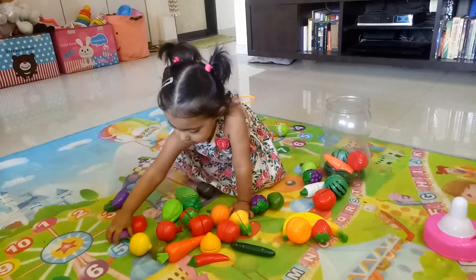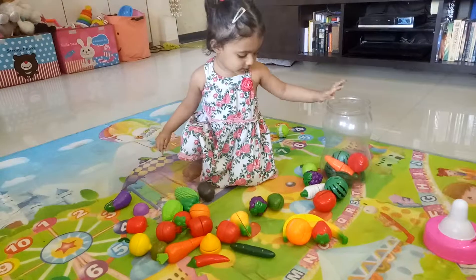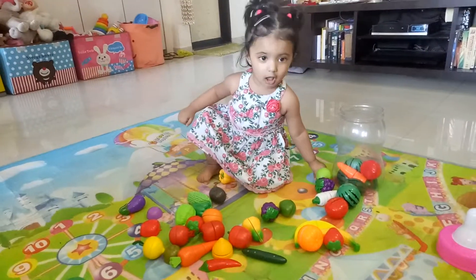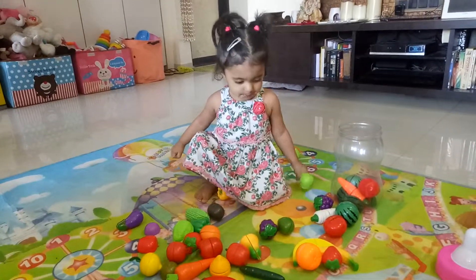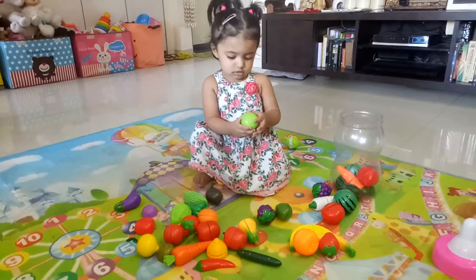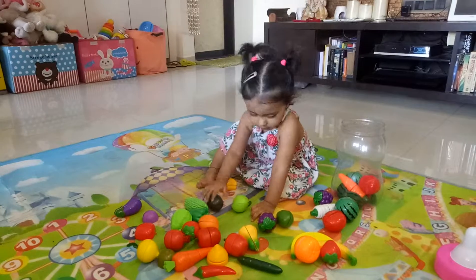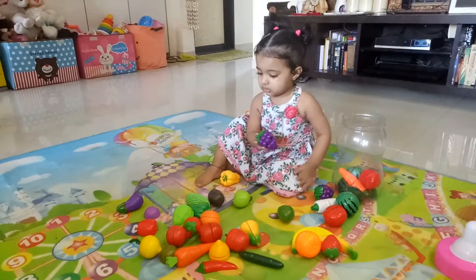Guava. Okay, give grapes. Where is grapes? Is that grapes? Then where is grapes? Very good. Now put it in the bottle.